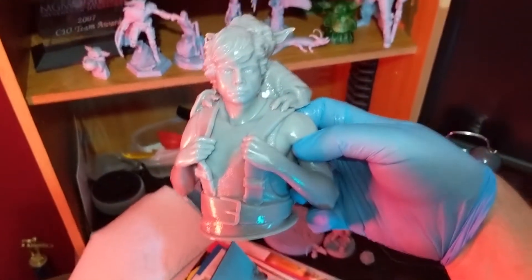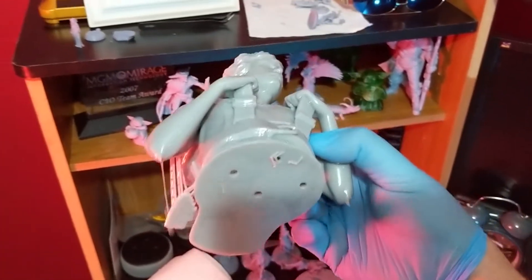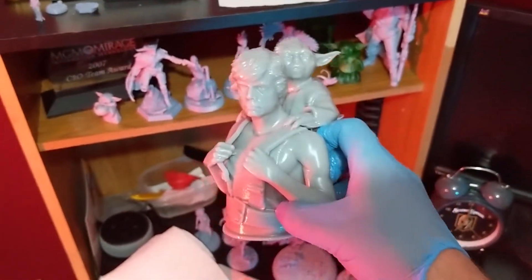This is uncured so far, but this is what it looks like. The supports — oh, it's dripping. Be careful about drips. Wear your gloves, of course. I'm going to pop this in the cleaning solution, so stay tuned.